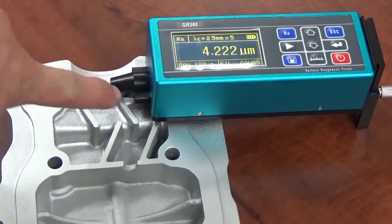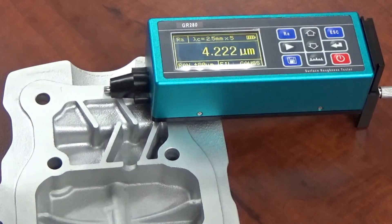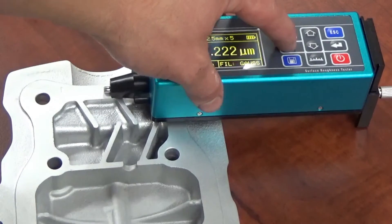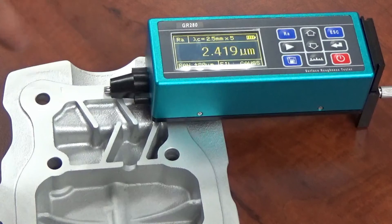We just vapor blasted this sealing surface over here where we have the surface roughness gauge. As you can see, that was our measurement before vapor blasting. We're going to recheck this measurement and see if we've actually smoothed the surface a bit — we're going to hit the start button and let it check the roughness here. We were at a 4.22 after sandblasting. For those of you who have never actually seen a surface roughness gauge work, you can see the stylus here on the end — it actually retracts back and forward. It probably travels about a half an inch to an inch in both directions.